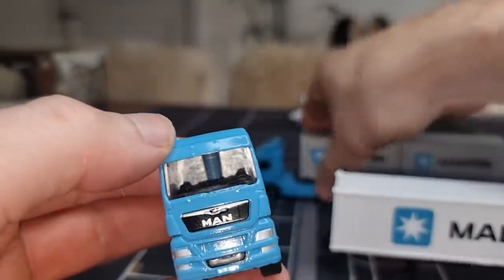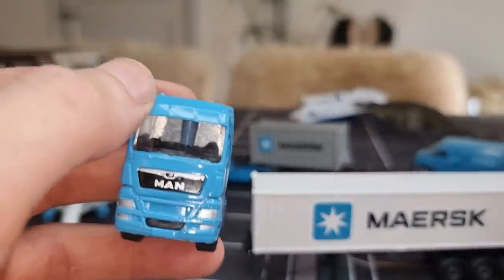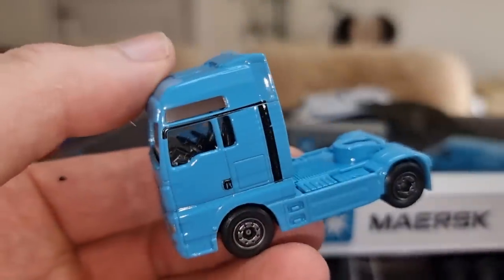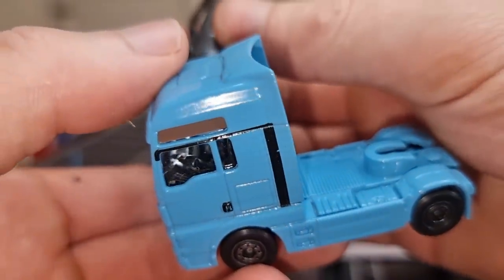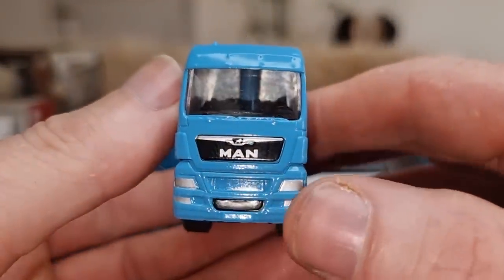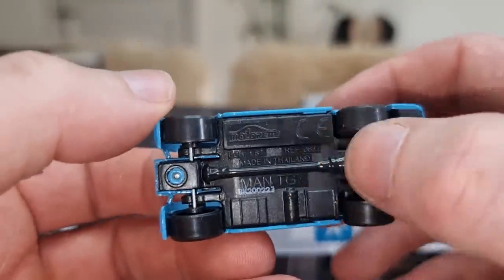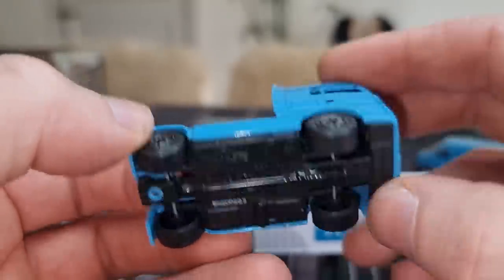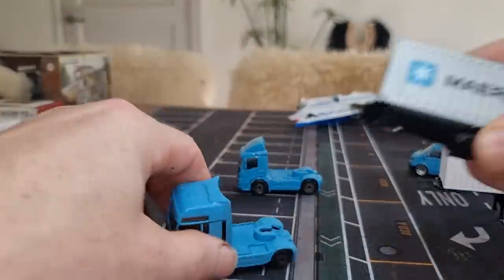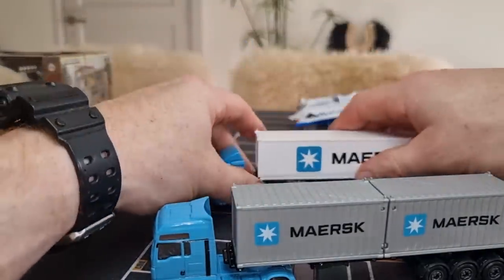Let's have a look at the interior — painted front lights. It's 1:87 scale, plastic base, some details but not much. And of course it is also possible to switch the trailer — that is no problem at all. You see — easy.